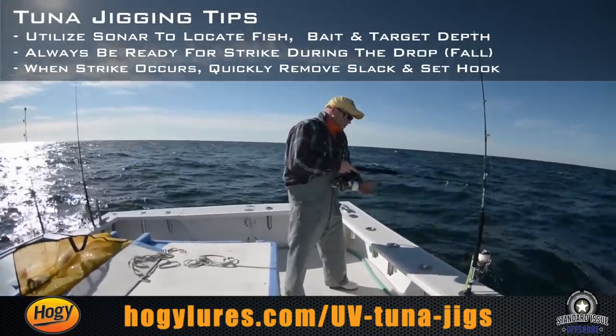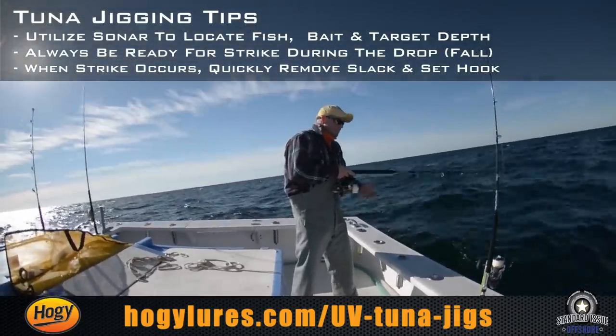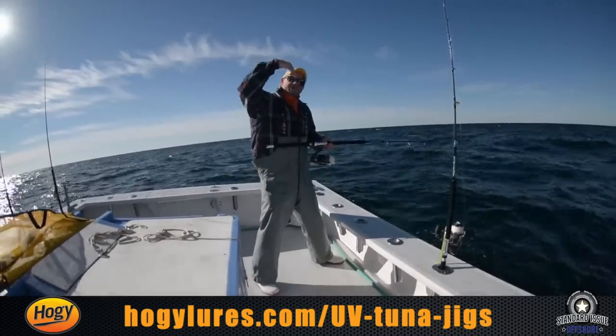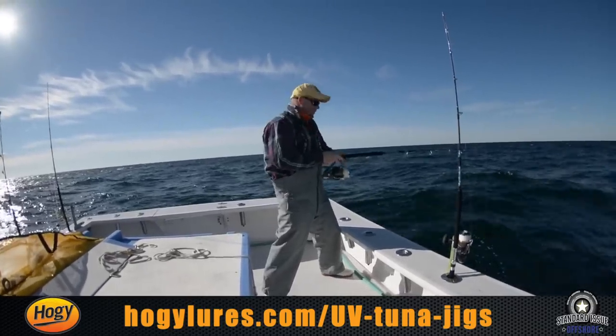When I drop, you'll notice that I have my fingers very close to the bail and the line. Often times a fish will pick the bait up on the drop, and if that happens you want to close the bail and reel down as fast as you can. If the fish hits the bait on the drop, the fish is coming from underneath and when it comes up there's going to be some slack that you're going to reel down.